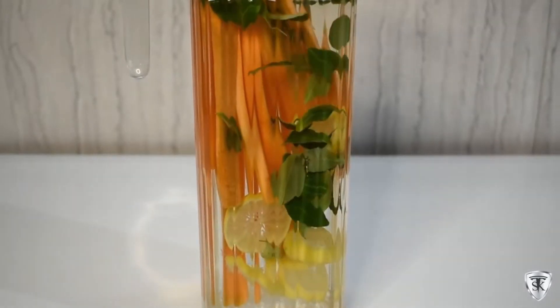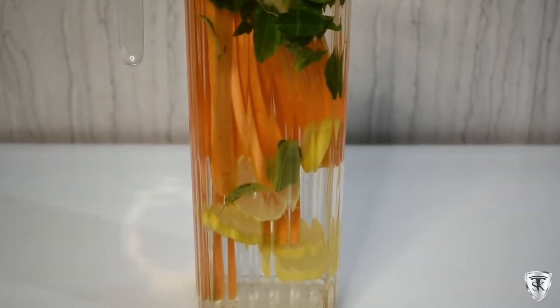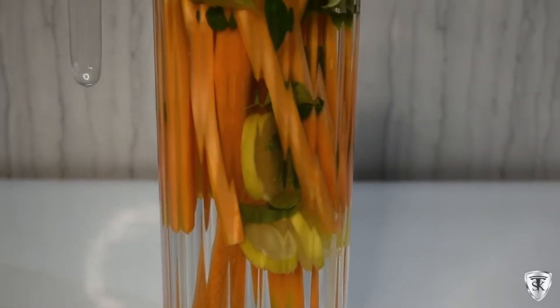We've put all these things in the jar, filled it with water, and we'll leave it for 1-2 hours, then start using it.